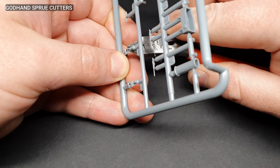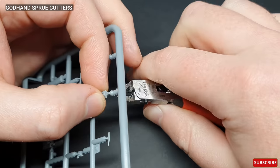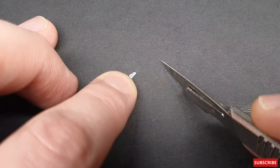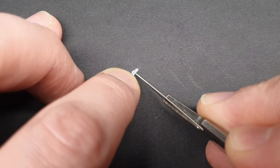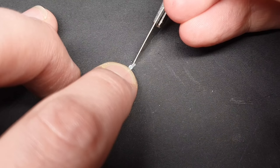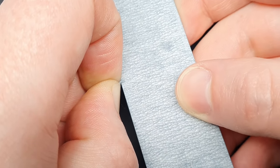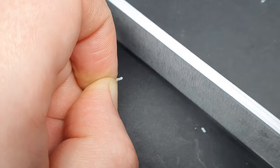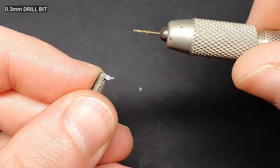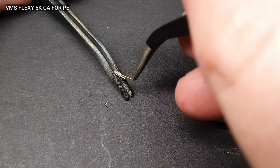The parts were removed from the sprues with my Godhand sprue cutters. The first step mapped out in the instructions was to build the gun turrets. This meant I had to dive in with some surgery straight away to add the gun barrels. I started by removing the length of the plastic barrel from the gun assembly using a fresh 10A scalpel blade. Any remaining excess was then sanded away with a hard 2000 grit Infinimodel sanding stick. Guide holes for the barrels were then drilled out with a 0.3mm drill bit in my pin vise. I then dipped the breech ends of the gun barrels into some VMS super glue and pushed these carefully into place.